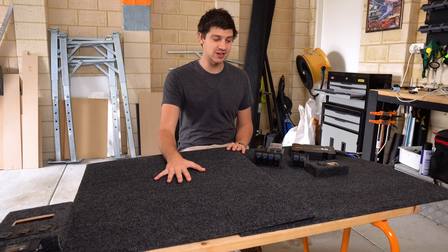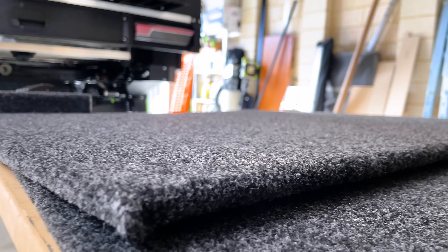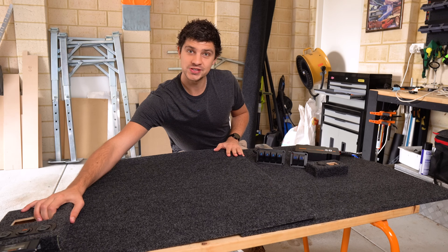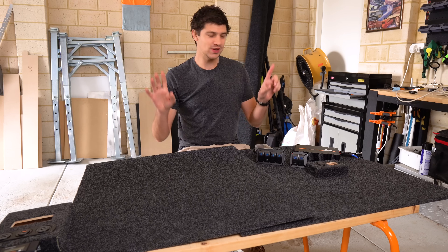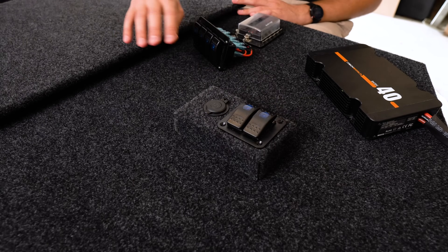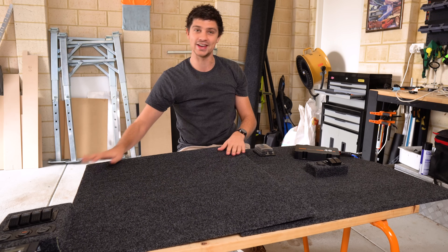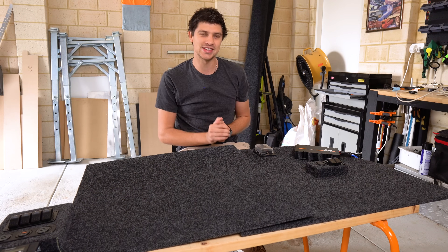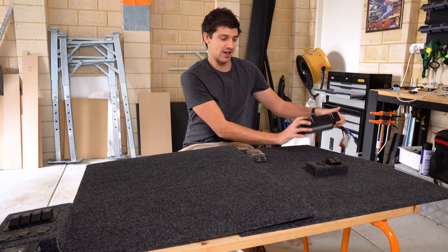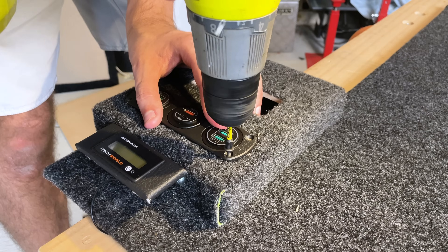My headboard panels are finished and I am so happy with how they've turned out. The Selleys contact adhesive worked really well and the carpet is stuck down nice and tight. I've also carpeted the little 12-volt control boxes I've built, and I'm really happy with how they've turned out too. They've got cutouts pre-made for the switch panels — on the driver's side there's a two-switch panel, and on the passenger side a four-switch panel. Everything fits nice and perfectly. The next step is to work out exactly where I want the fuse box and DC-DC charger mounted on the headboard.